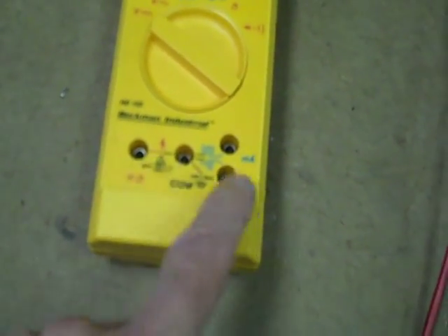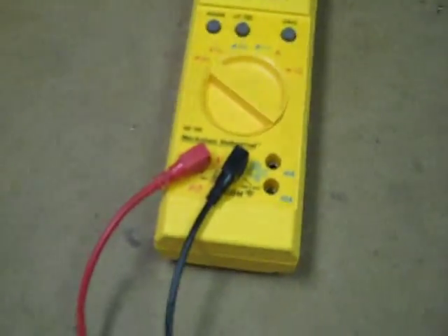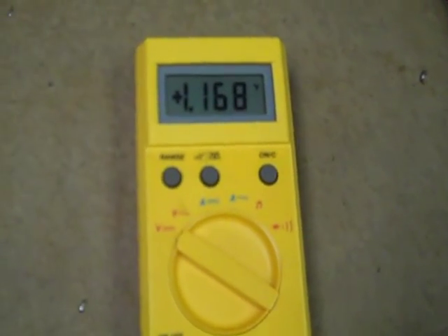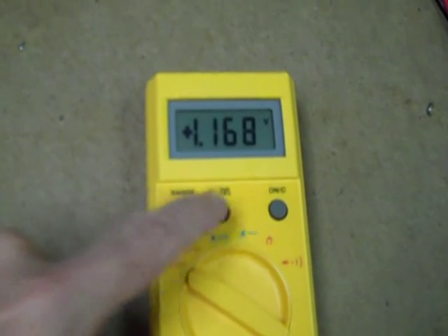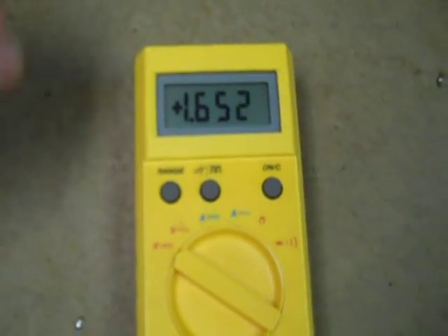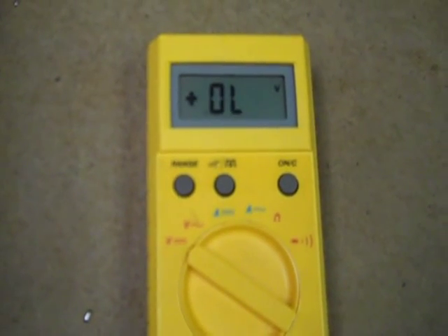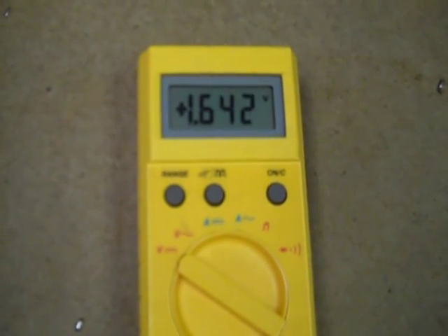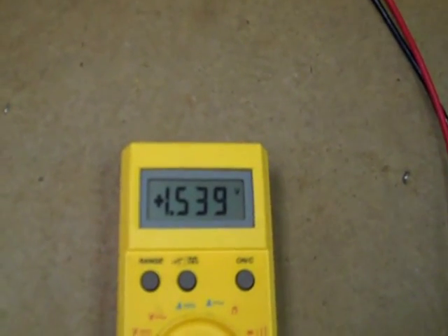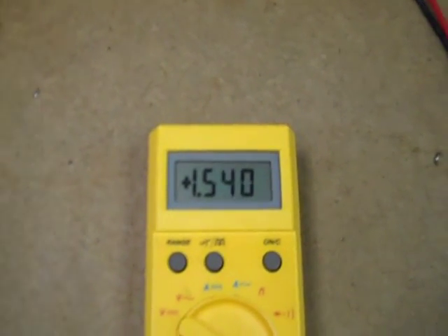It does have one interesting little feature which I'm about to show. One thing though — the jacks are reversed from where a lot of models are, so you've got to watch out for that if you're swapping multimeters around a lot. You don't want to put it on a current range when you think it's on voltage. It has an audible indicator for the voltage, so you can use your ears as well as your eyes to tell if something has occurred. That's a pretty handy feature, and I don't think I've seen it on any other multimeter.